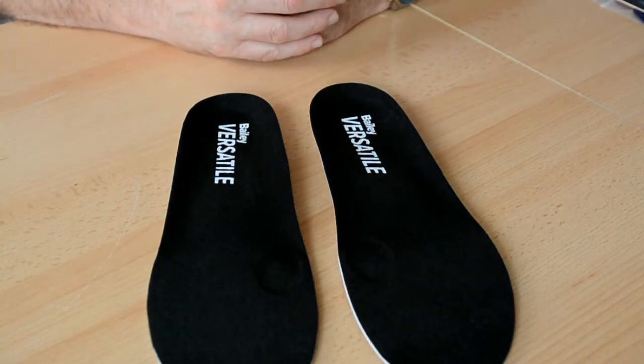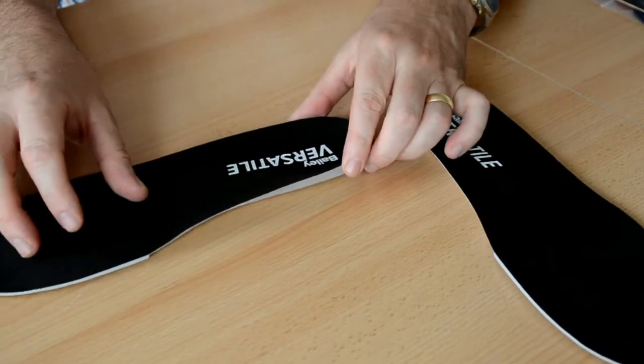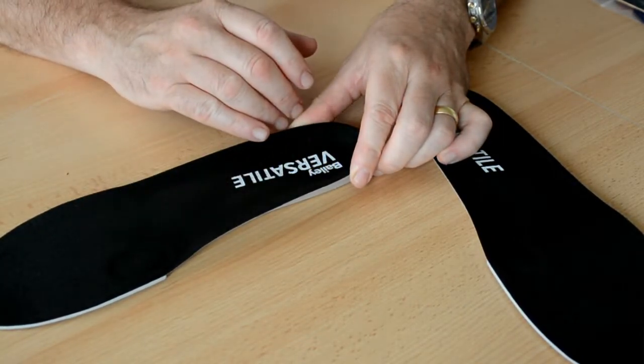These are the Bailey Versatile Insoles, sort of a general-purpose device. The Shore rating is around about 30 to 35. They each come with a midfoot saddle and a first-rate dowel, with the idea of controlling sagittal plane movement within the foot.